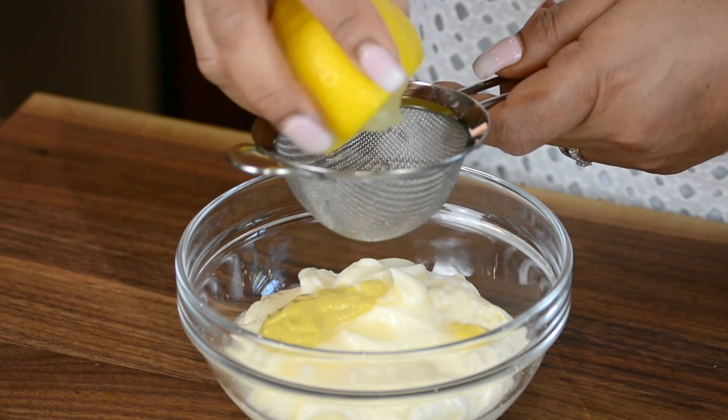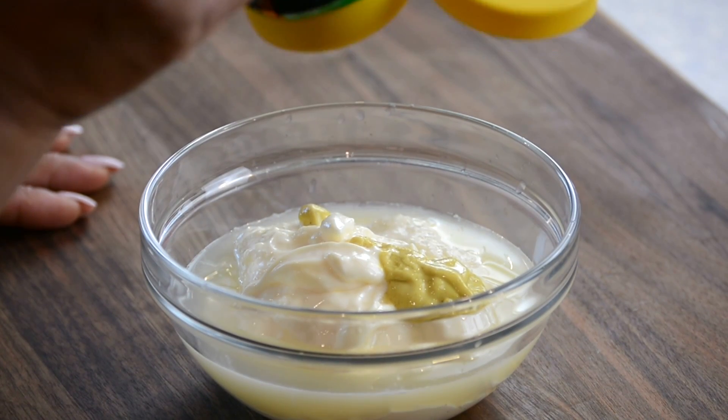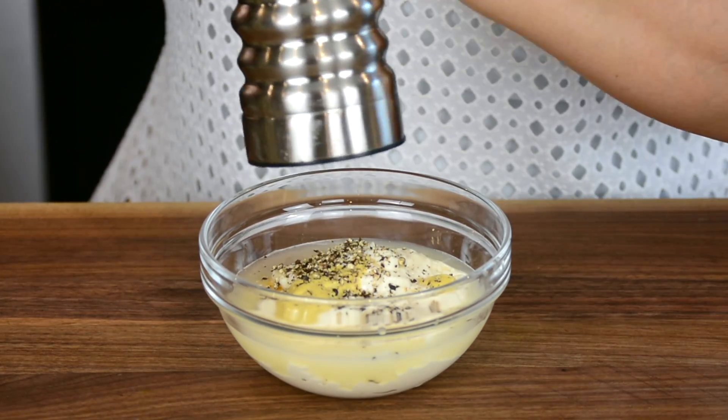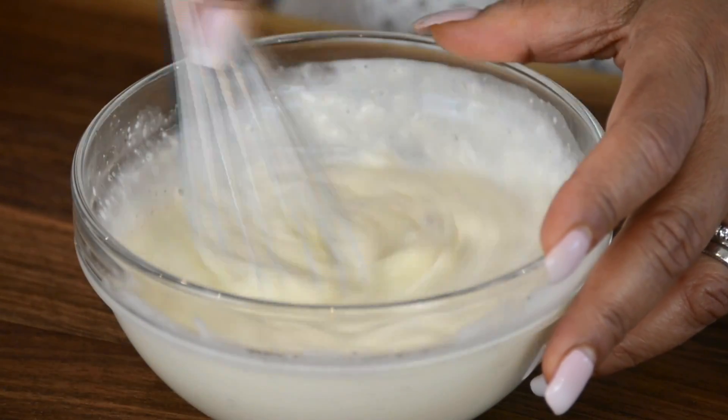We don't want the seeds getting in so we're going to get them in the sieve. For just a tad of sweet we're going to add one teaspoon of honey. Now let's season this up with some pepper and we'll add the salt after we give it a taste. Let's give this dressing a good mix so that all the flavors blend together.